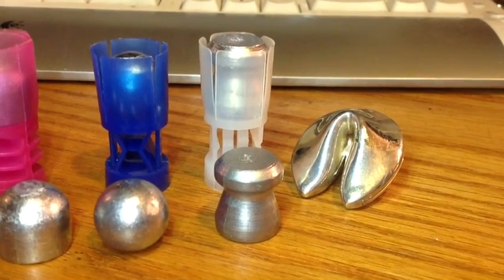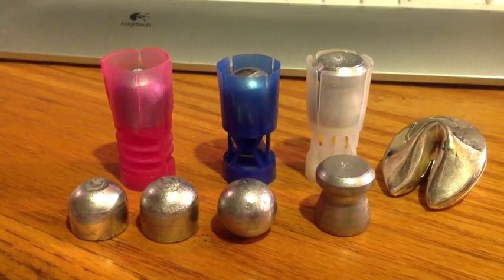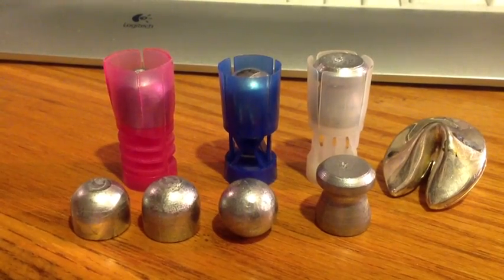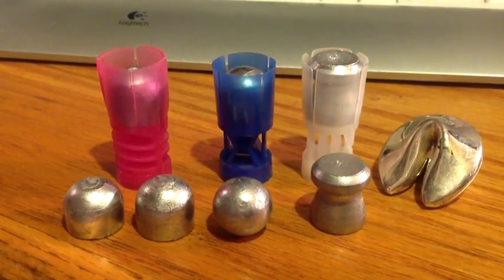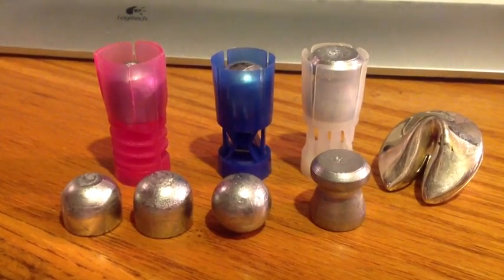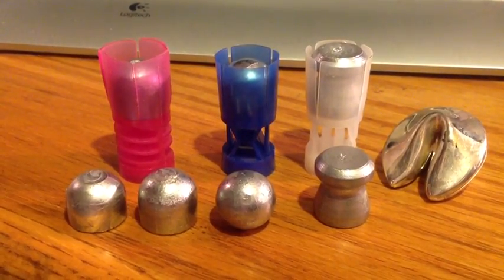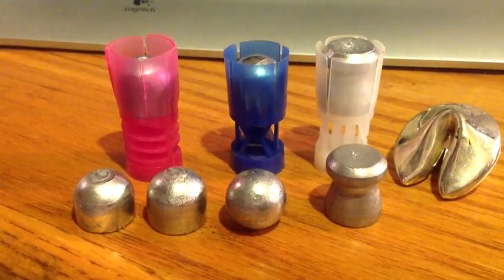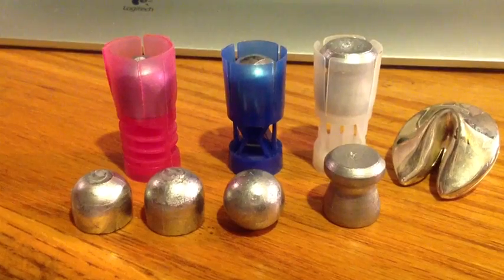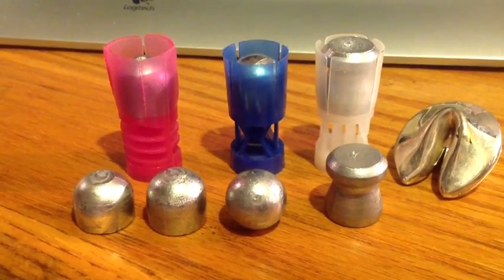But why are we having problems? First of all, the slugs were designed to be used in shot cup wads that were never designed to be used for slugs in the first place. The wads are designed for target shooting shot charges, not for slugs. The average shotgun barrel that's either improved cylinder or cylinder bore is 0.700 inches.